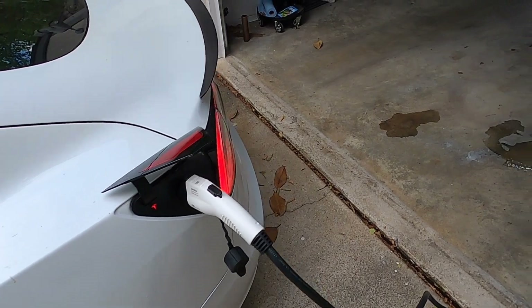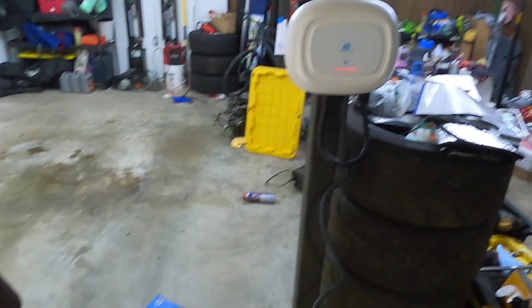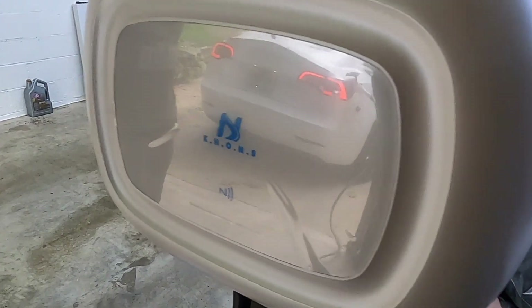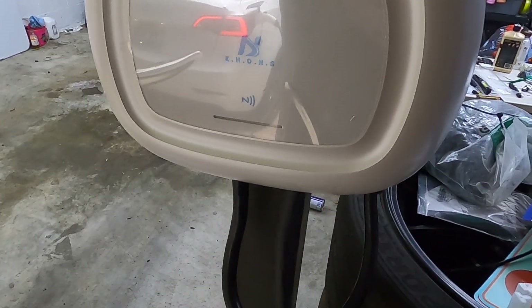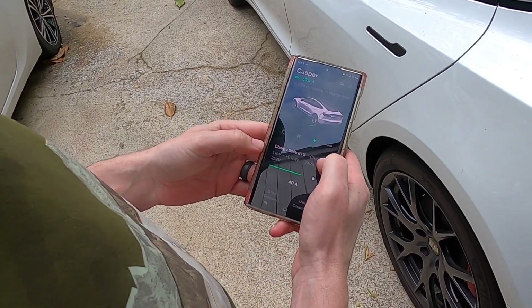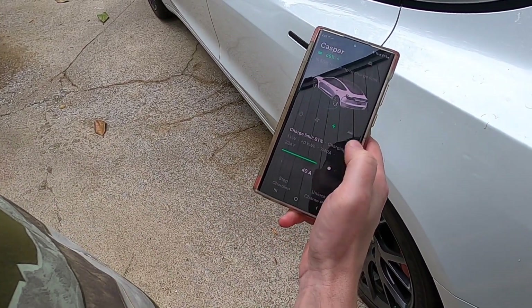It's red, so I don't think it's allowing it to charge. I think it's in emergency stop mode — we need to do this. Now it's green. 40 amps, charging. It starts lower and then moves up — 7 of 40, now 18.